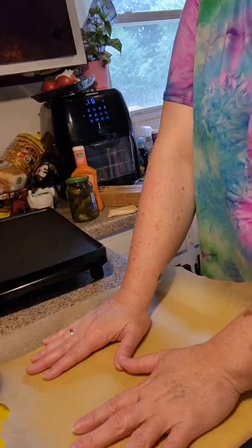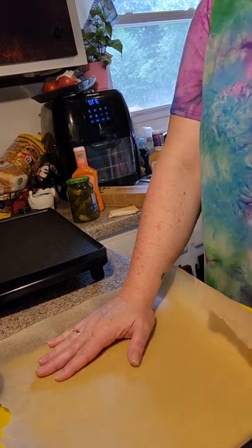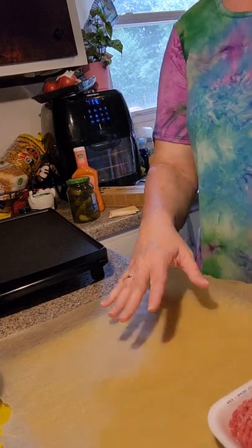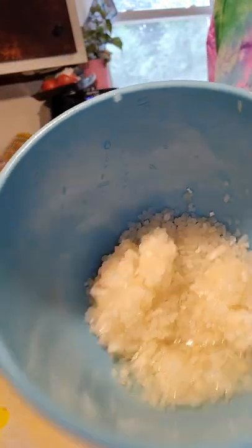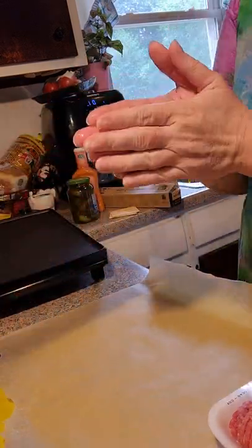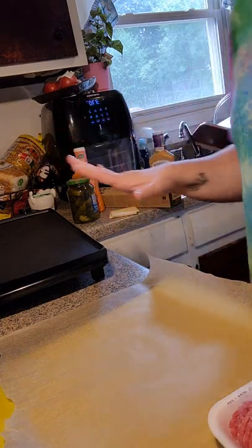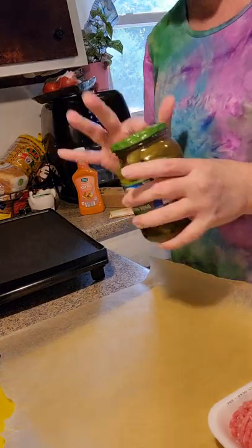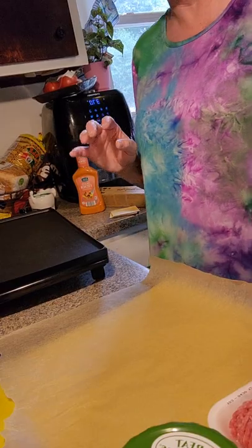Welcome back, y'all. So tonight is homemade Big Mac night. Let me tell you the prep work I did before — it was just one little step. I soaked some minced onion in water to make it like McDonald's. I'm going to make the sauce and the pickles first, because the meat patties are going to be so thin I really need to be able to pay attention to them. So give me just a second.